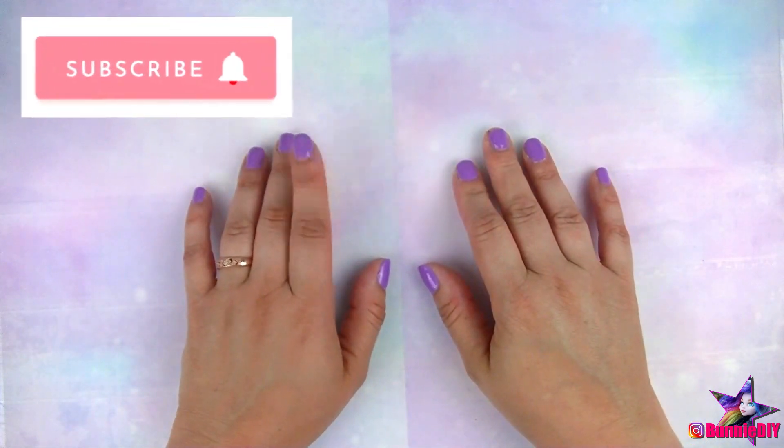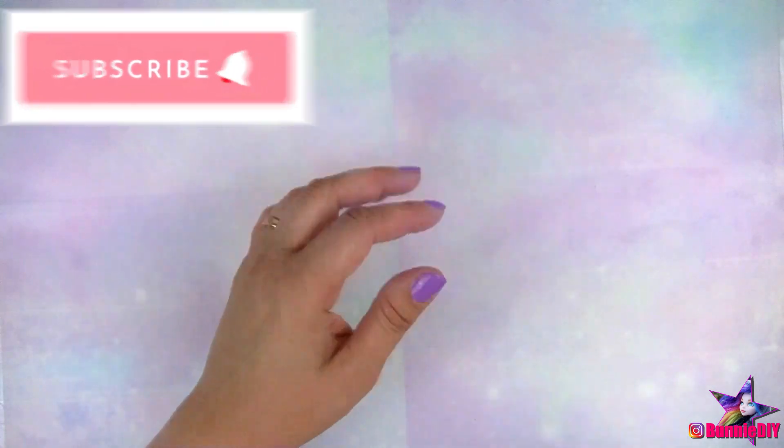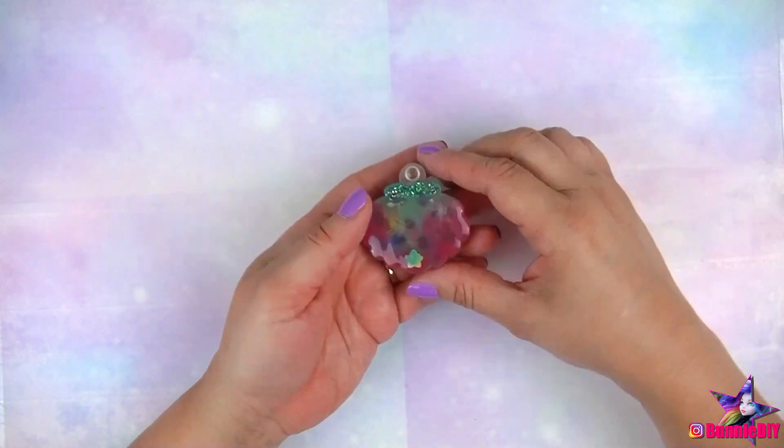I realized that even though I was so excited for the April elves box, I only ever did one project from it, which was the swivel seashell locket from last week and earlier this year.